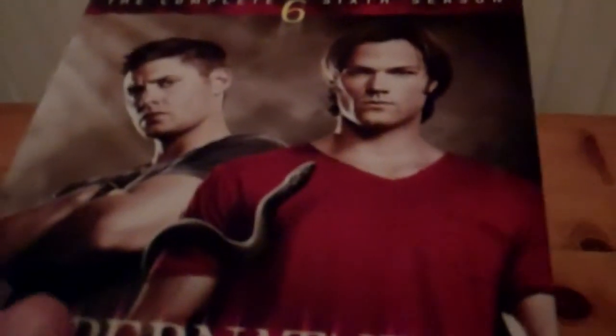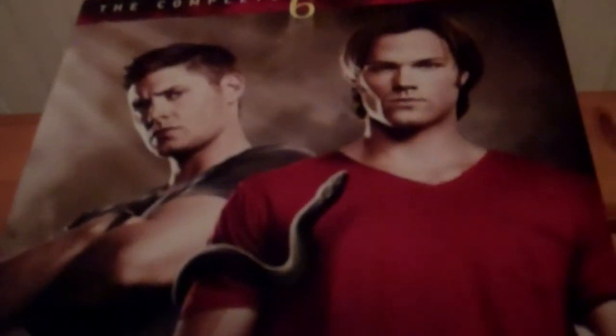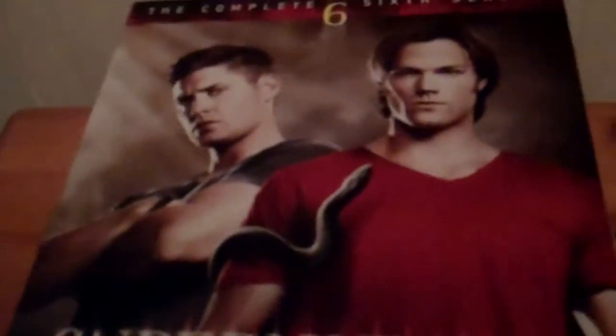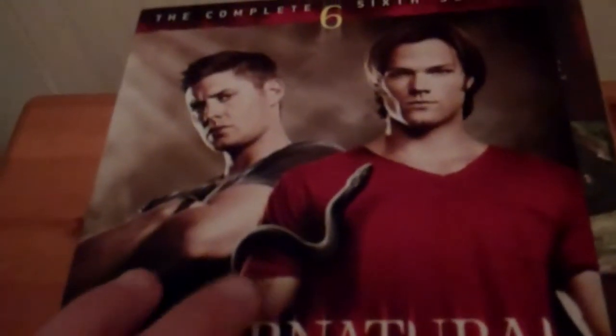Up next we have the complete sixth season, which I had Christmas before last. A really cool season — this one was where Sam came back from hell and he had no soul, and Dean and the rest of the team had to try and get his soul back. It was a really good series. It's got three slim cases again on this one. There's the back of this one, and some really cool special features. There's the side and the front. Very cool season.